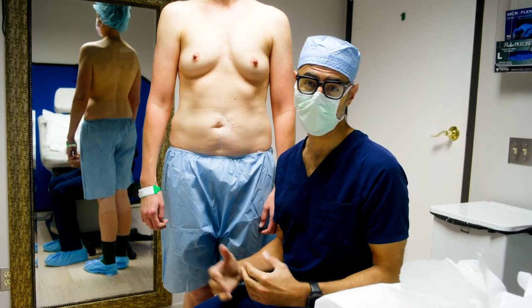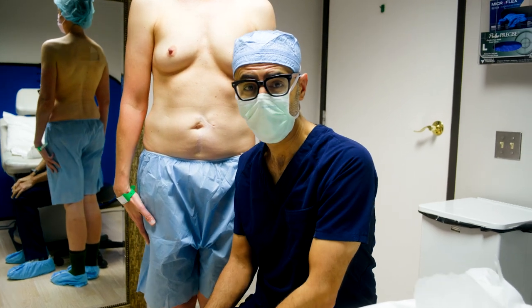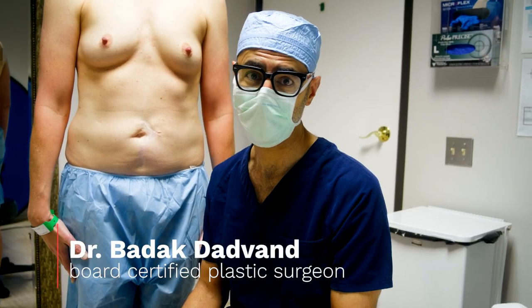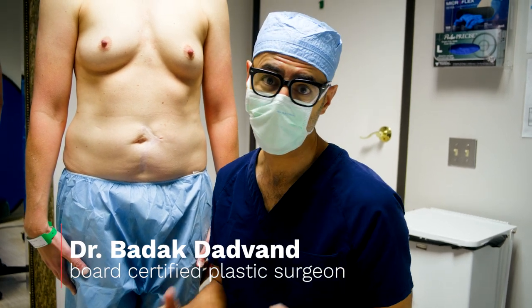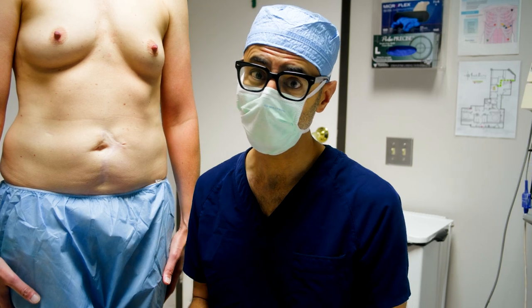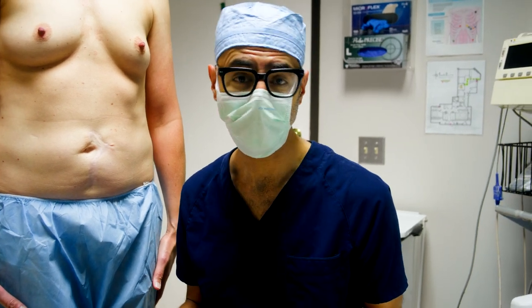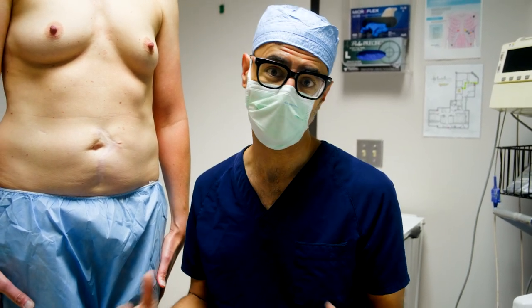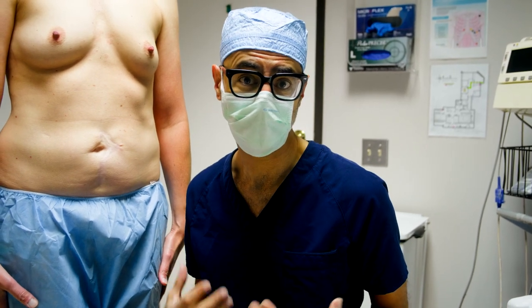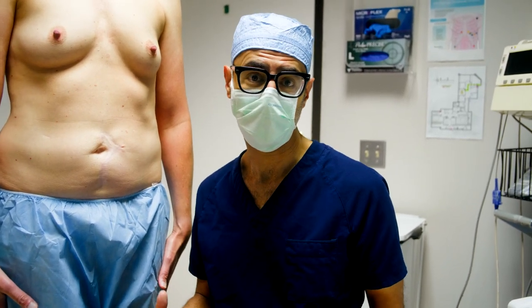Good morning guys. Today we're doing a chest masculinization surgery and I do this surgery for a variety of different patients. I do it for patients who are transitioning female to male, for cis males who have really severe gynecomastia, but I also do this surgery for non-binary and cis women who don't like their chest and want a more masculine presentation of their outward appearance.